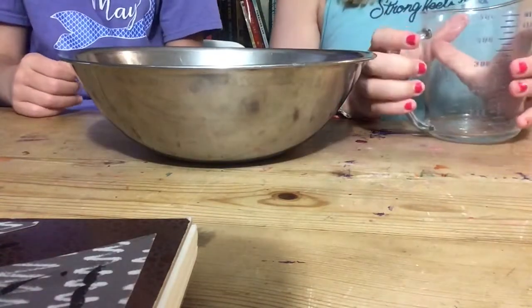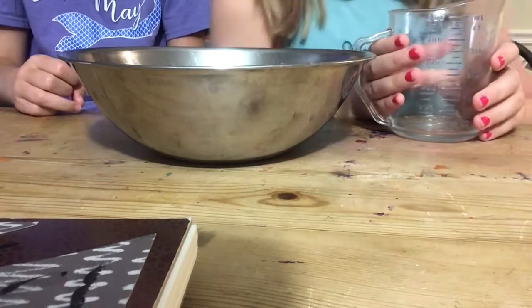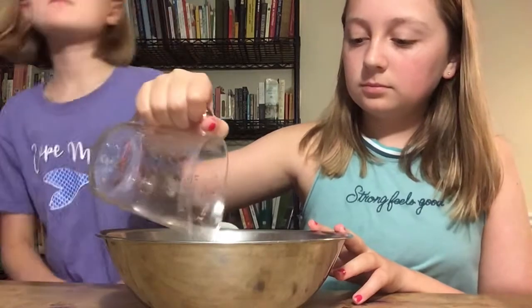Next, in a separate container, add a teaspoon of borax to half a cup of warm water. This water needs to be warm so that the borax can dissolve. Now we're going to add our half cup of warm water and stir it up.